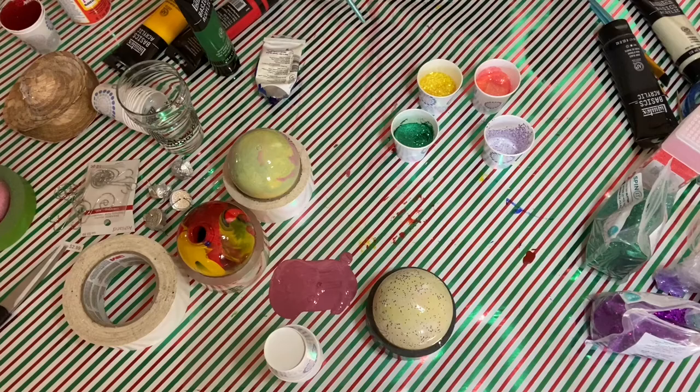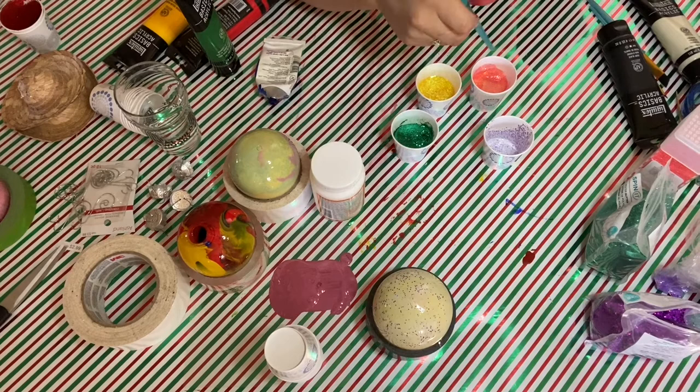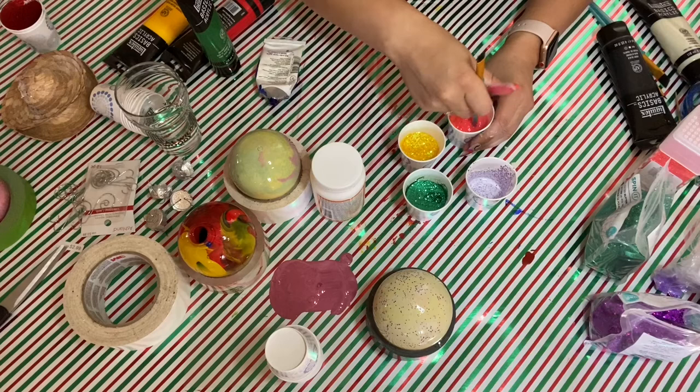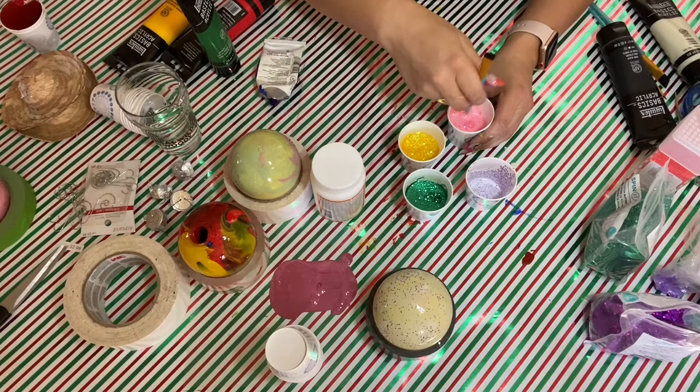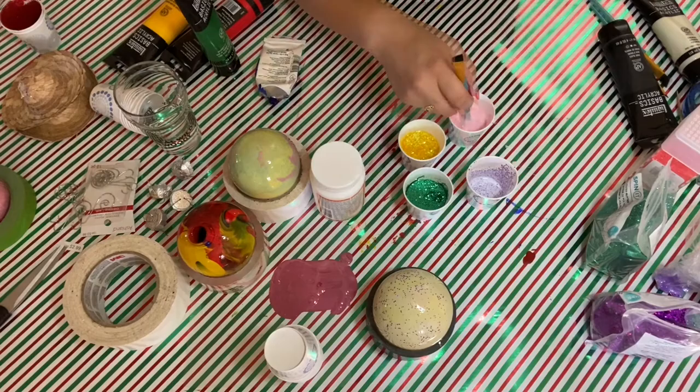For these four here, I added Mod Podge because I really want to use the glitter and I don't want to give up on it. I used Mod Podge because it dries clear, so then I added the glitter and I'm going to mix it. I think this will work just because the Mod Podge dries clear and you'll be able to see the glitter.